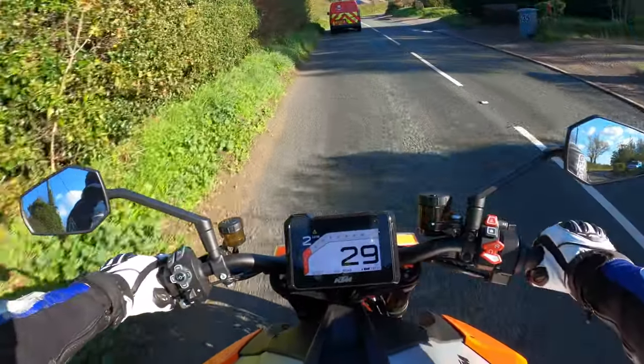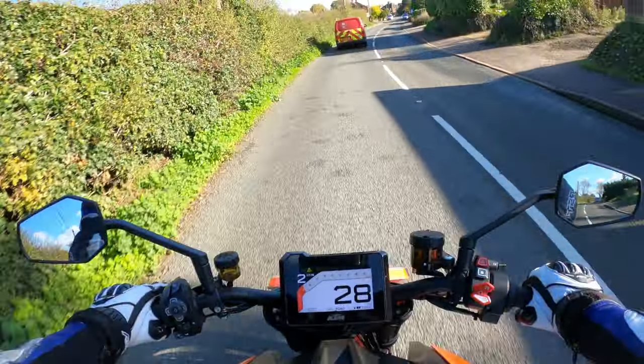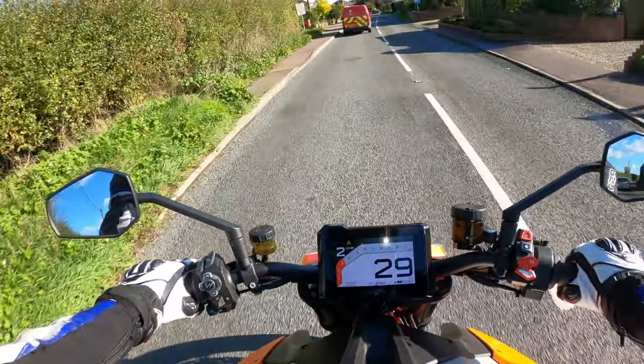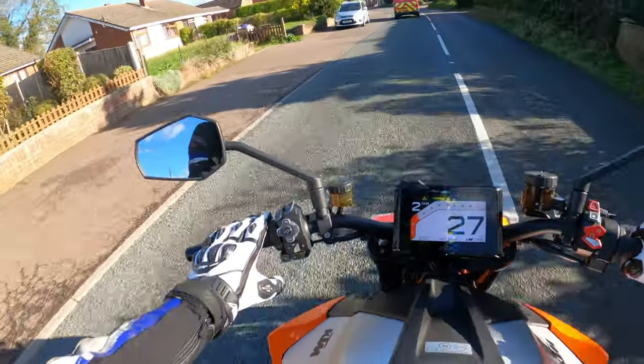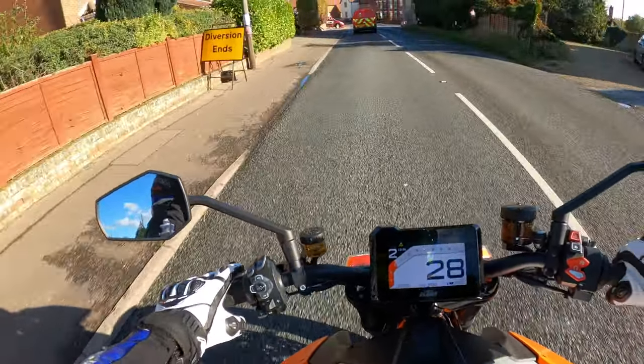Not sure what she'd be like on a good long run out, but I've only been out on the bike for about 15 to 20 minutes so I'm just gelling with it at the moment. Switchgear — quite a lot going on, but I don't think it's overly complicated.